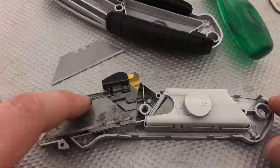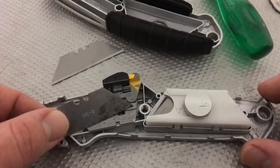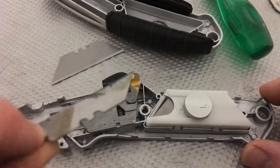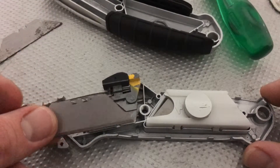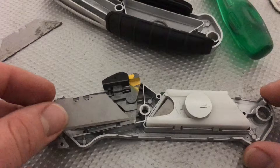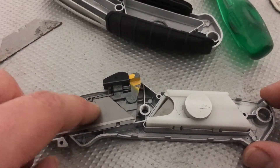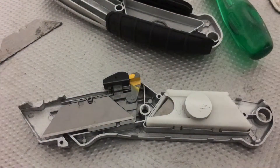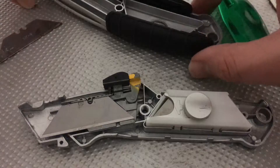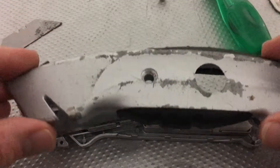There you can see the old blade. Now we take the old blade out and replace it with a new, sharper one. Press it inside. Good job. Now we will reassemble the cover.